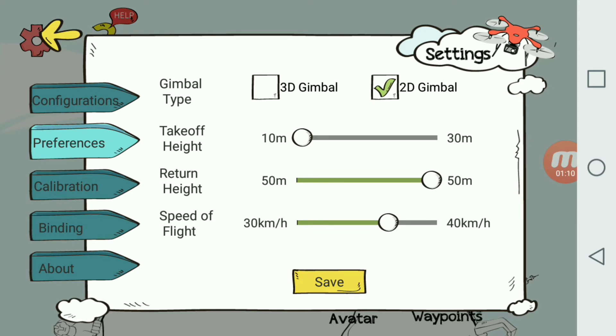You can choose 3D gimbal or 2D gimbal under gimbal type. I've set my flight parameters here — I only want takeoff at 10 meters, not 30 meters. I have my return height value set for 50 meters, just in case you want to be above trees. If it loses signal, it's not going to return at 10 meters and smash into trees, so I suggest keeping it at 50 meters.